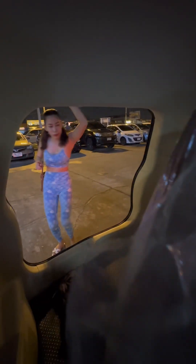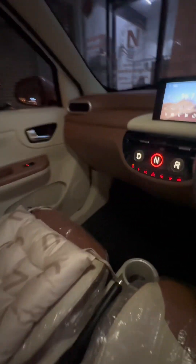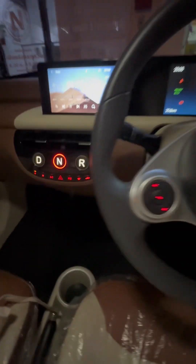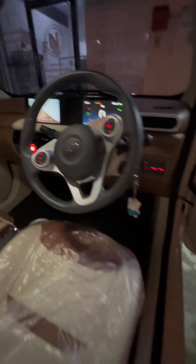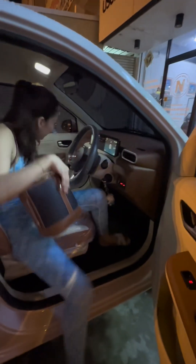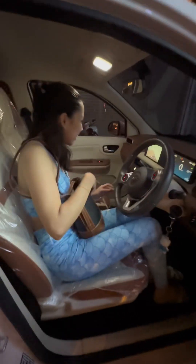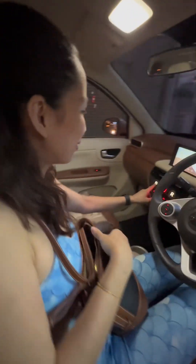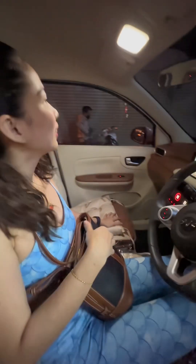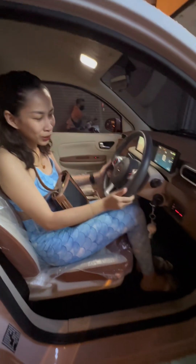So you can see two people fit in here. This part is like plastic, but the seat is leather. You can look inside. They have drive, new tires, and reverse. It's spacious.